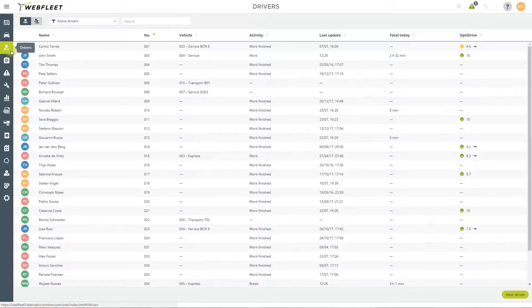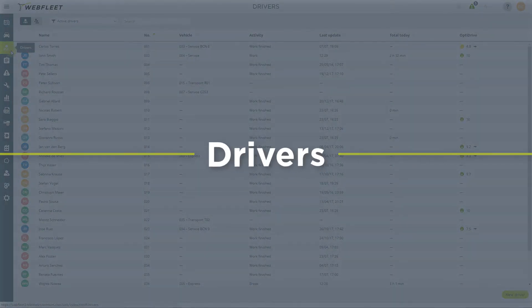In this video we explore the workforce management capabilities of Webfleet, which, when coupled with TomTom Pro driver terminals, can increase the productivity and flexibility of your mobile workforce. There's a lot to cover, so let's get started.